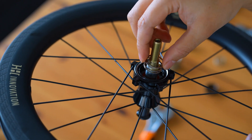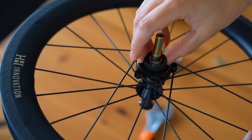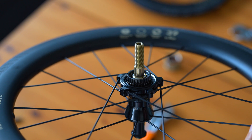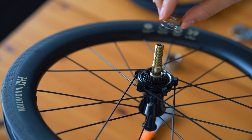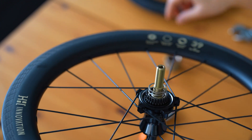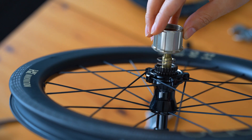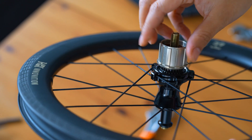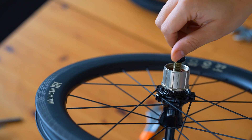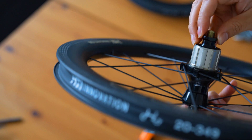As we reassemble the hub, we replace the springs, making sure they are seated correctly to maintain the necessary tension. Ensure that the teeth are perfectly aligned, then add the outer spring. This precise reassembly process ensures that the hub operates smoothly and quietly. H&H has focused on engineering precision here, ensuring that every pedal stroke translates into power with minimal energy loss. Whether you're accelerating from a stop or climbing a hill, this system gives you a more responsive ride.